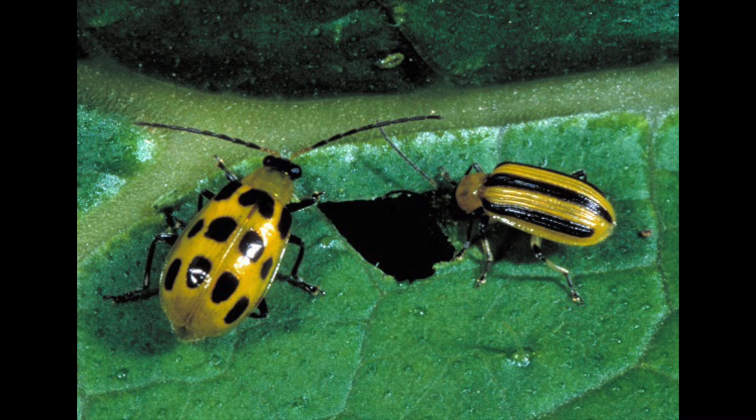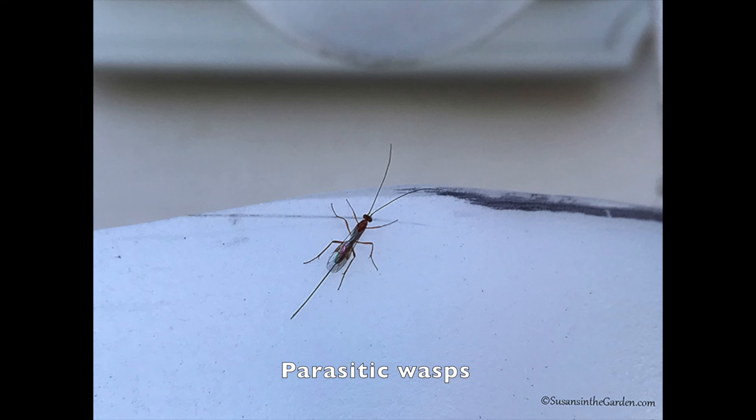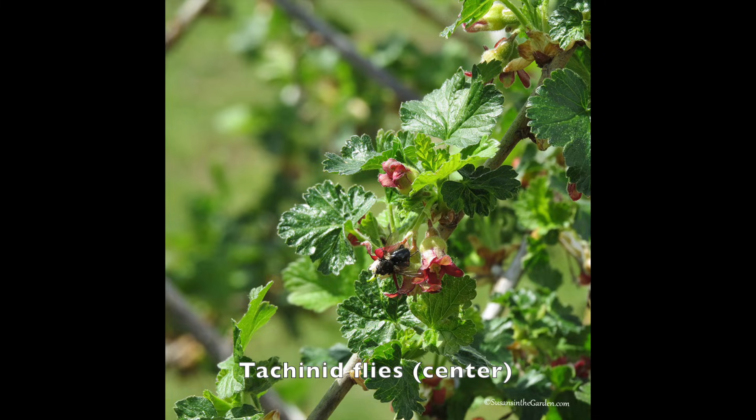Which crops do they damage? You'd think they would only bother cucurbit family crops — cucumbers, melons, pumpkins, and squash — but unfortunately they're also attracted to beets, corn, potatoes, and tomatoes. They primarily chew holes in leaves, and you might first notice wilting. The good news is they do have natural predators such as assassin bugs, parasitic wasps, and tachinid flies.